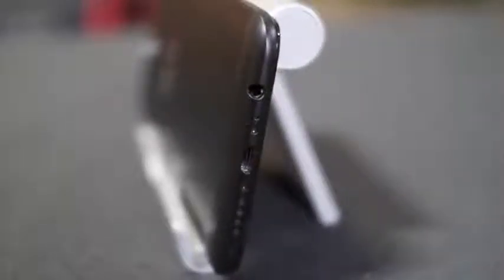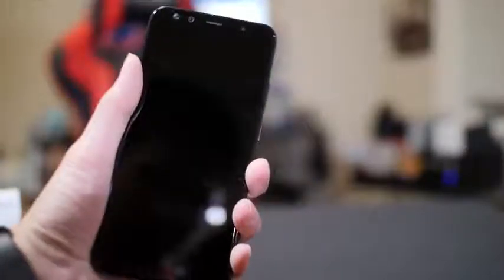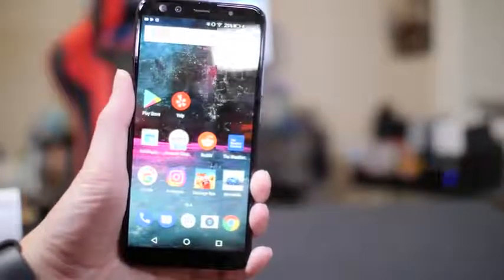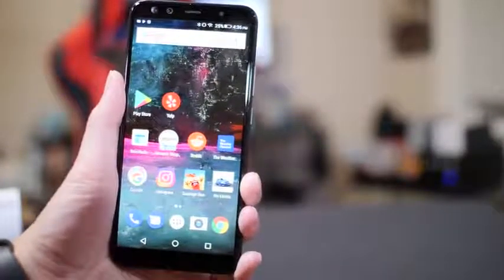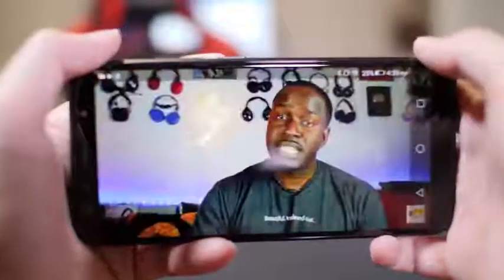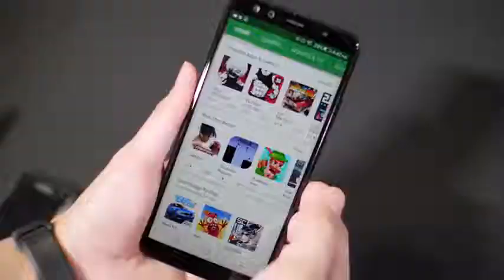On the bottom you get a headphone jack, a micro USB port, and a speaker grill. The screen size is six inches and the resolution is 720 by 1440, which on paper doesn't sound too good, but it's decently sharp. From playing games, watching videos, or even reading text, you don't really see much pixelation from the 720 resolution screen.